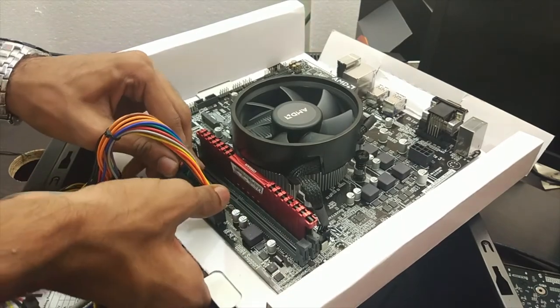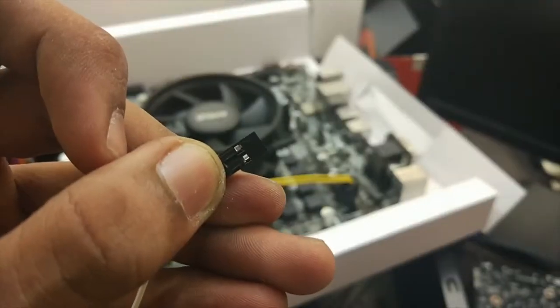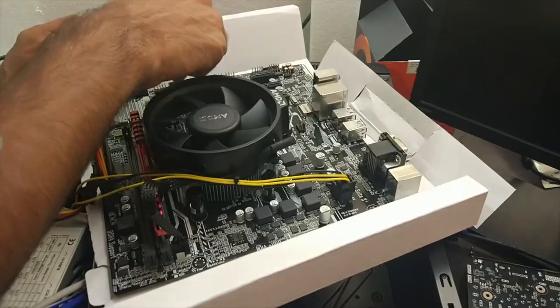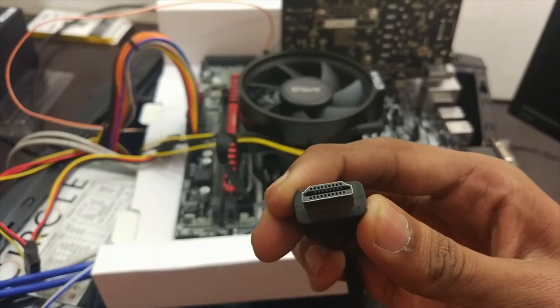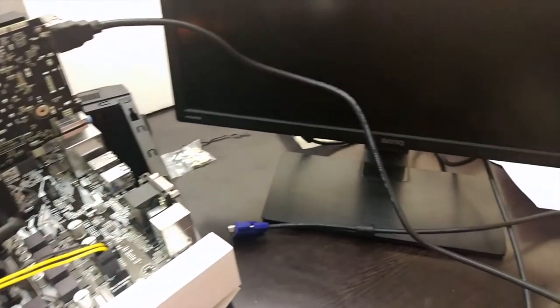Just insert the 24-pin cable into the motherboard and connect the CPU power cable. Now take the power-on cable from the cabinet and insert it in the correct location — the arrow mark represents the plus sign. Insert the graphics card into the PCI slot and connect the HDMI cable to the graphics card as well as the monitor. Note that the display ports on the motherboard only work with A-series CPUs and not with Ryzen series, so it's mandatory to use a graphics card. And there you go — that's the first sign of success.